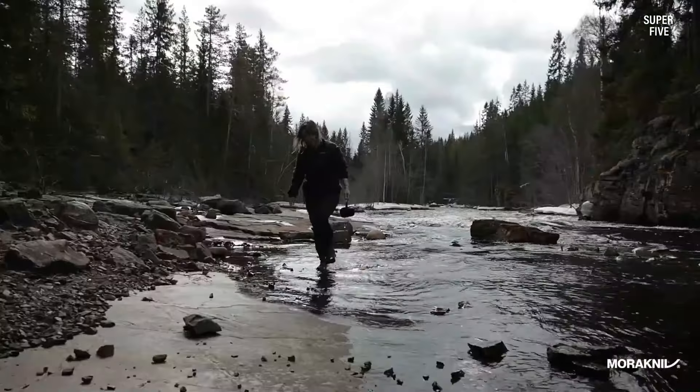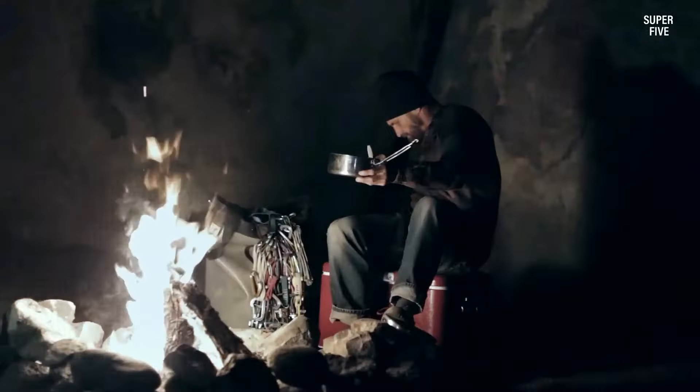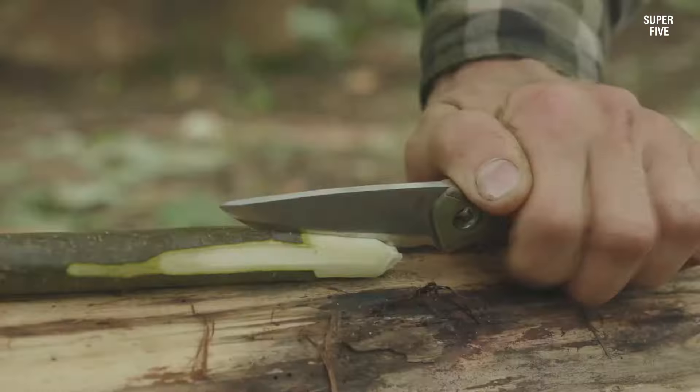Number five: Kerbar 30-001006 horizontal carry knife. This knife has a 3.3 inch blade made of 420HC steel, which is a durable and corrosion resistant material. The blade has a fine edge and a black ceramic coating to reduce reflection and protect against wear. The knife also features a diamond texture rubber handle for a comfortable and secure grip.